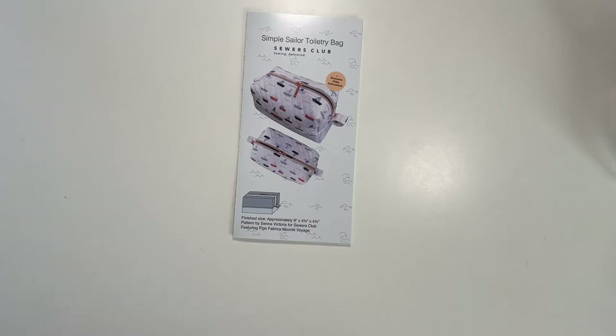So what is the Simple Sailor Toiletry Bag and how did I get my hands on it? Sewer's Club has made their previous subscription box patterns available for purchase, which I thought was awesome. If you've been watching my Sewer's Club content but are unsure about subscribing to the box, but you like some of the patterns, you can now just buy the patterns individually — which I think is pretty great.